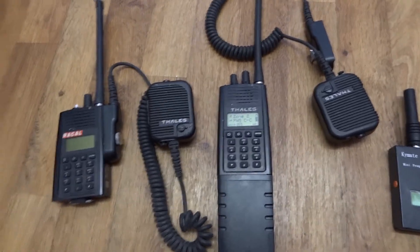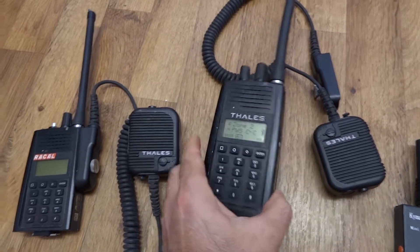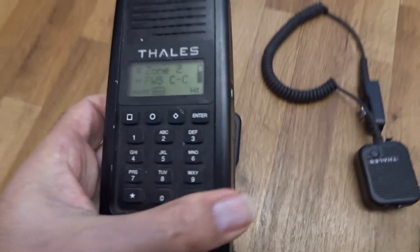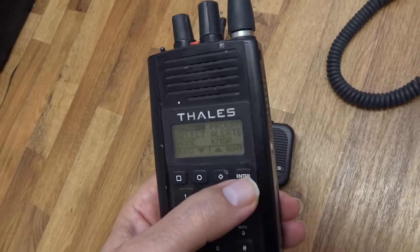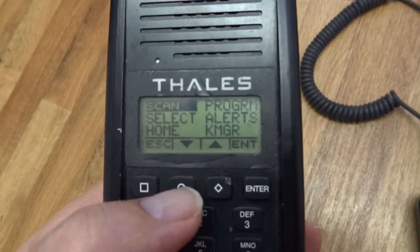Just to show you guys as well, the Thales — I managed to unlock it. It has the same programming as the Rackle, with only the name changed. So let's try to go to the menu, scroll down.